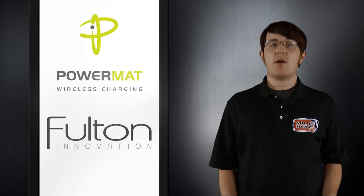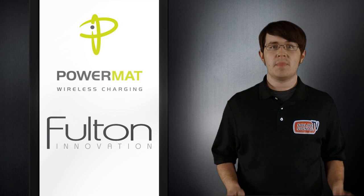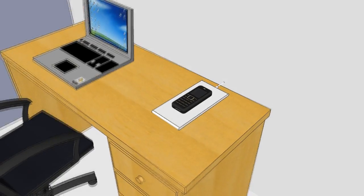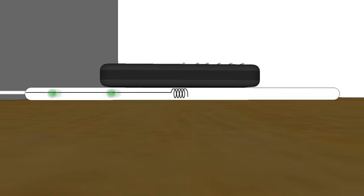Companies like Fulton Innovation and Powermat are creating charging solutions to these problems with wireless charging. This is the same technology that's been used in electric toothbrushes for years. How it works is inside the charging mat there's a coil of wire. When electrical current flows through the coil, it creates a magnetic field. When the magnetic field reaches a second coil inside the mobile device, it's turned back into electrical current and charges the battery.